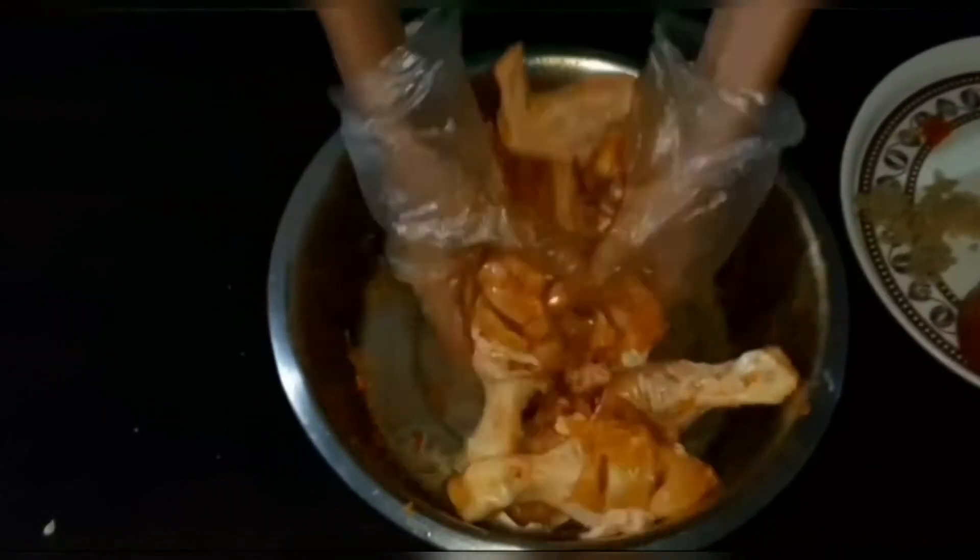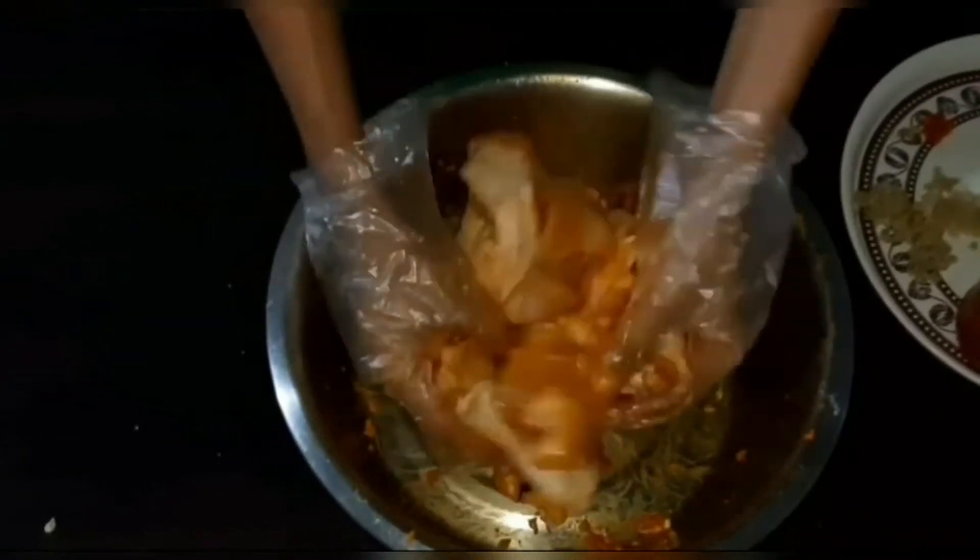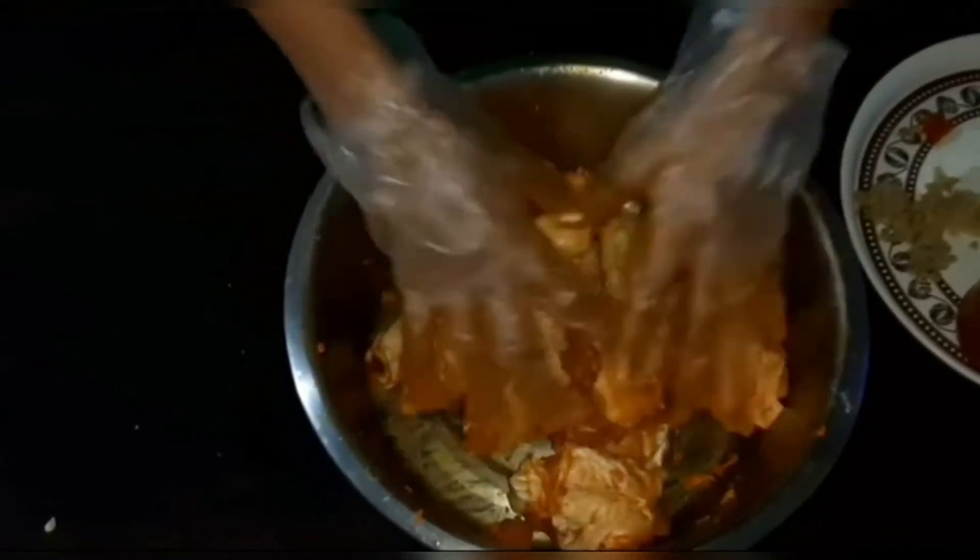Now rub the spices equally around the chicken and make sure the spices get inside the cuts and mix them well. After you have done this, put the chicken inside the fridge.